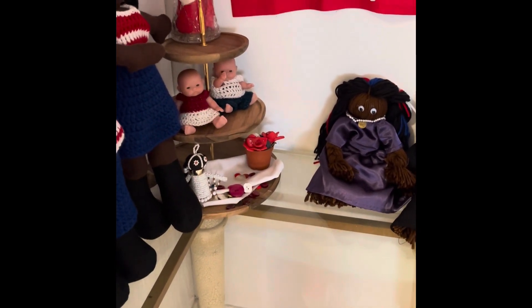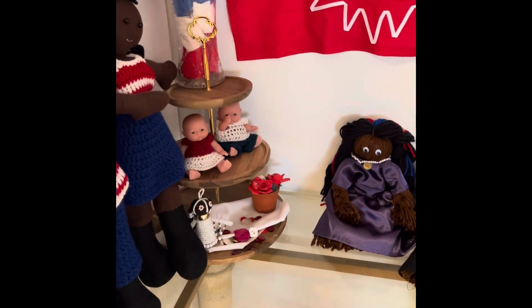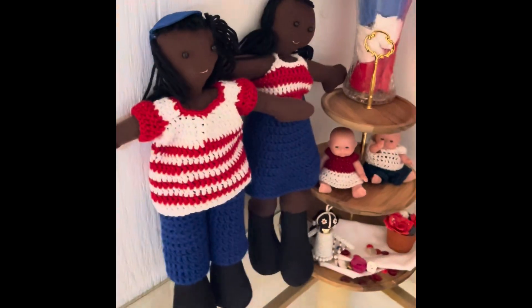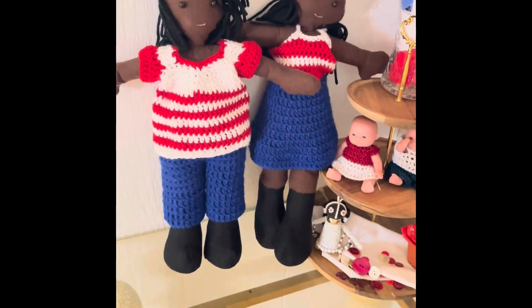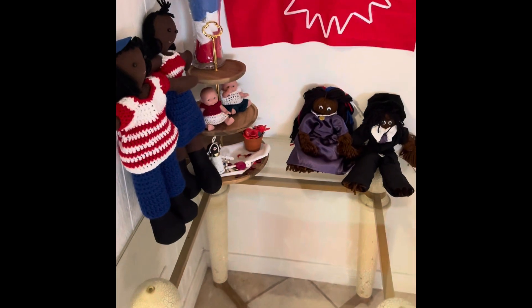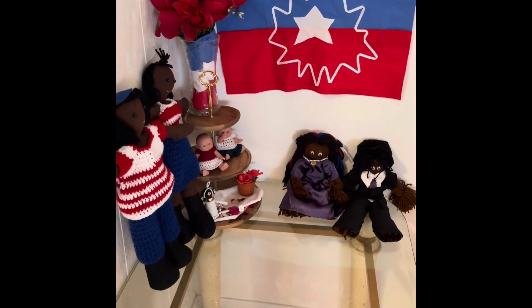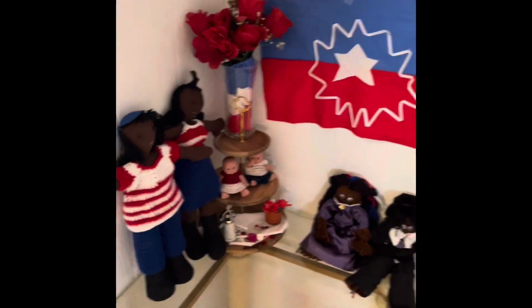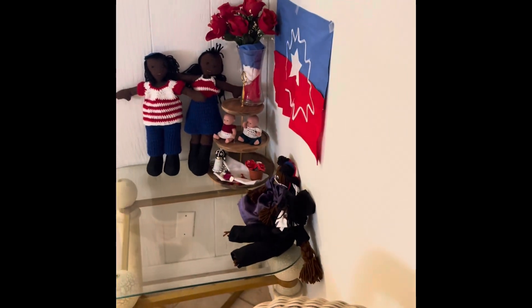I put some decorations on the tray here — nothing new, just tried to red, white, and blue it up. And then here are the cloth dolls with their yarn clothes on. Here's the display once again. It looks this way from this angle, and then if you're coming from the other door, it looks like this.